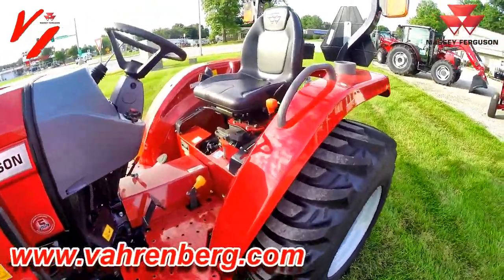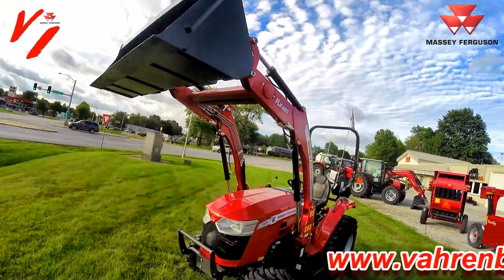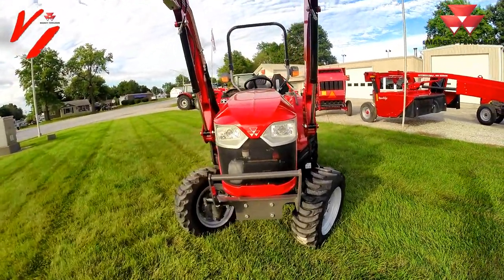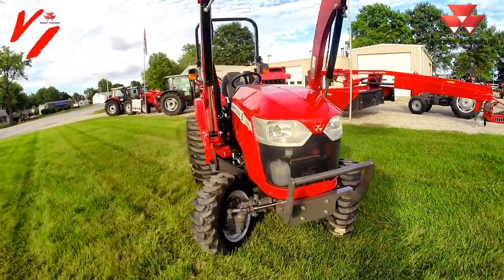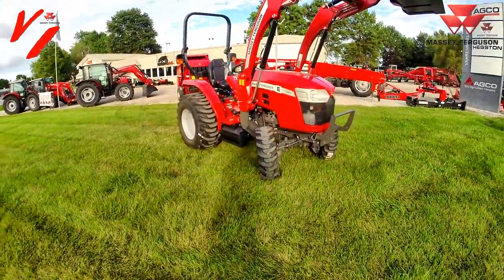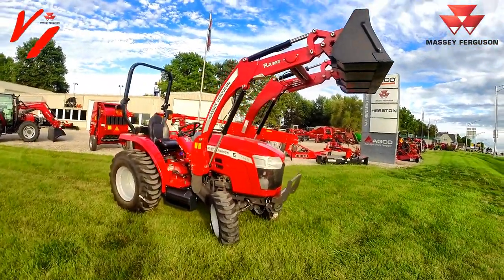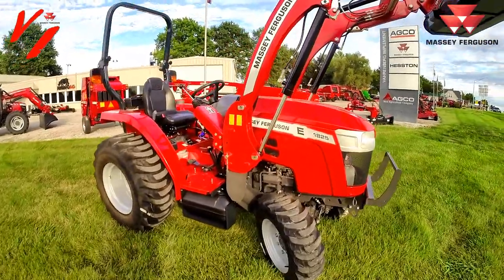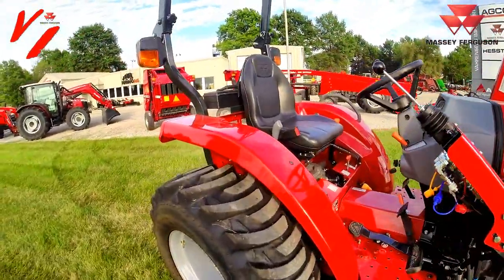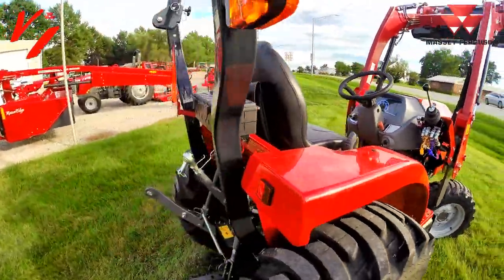We've run the FLX 2407 loader up so you can get a look at the lift height. There's your heavy-duty bucket with our aggressive new styling — that's the global style now that matches all the other tractors in the Massey Ferguson line. These FLX loaders are a great combination and match well with the 1800e series tractors. This is the first one in the new generation from Massey Ferguson — the 1825e with Iseki engine, Iseki transmission, and Iseki rear end, all designed to work together.